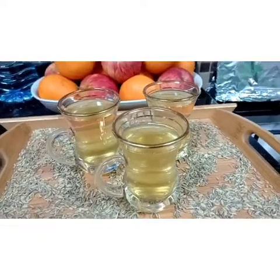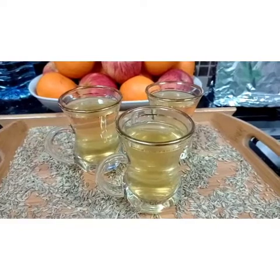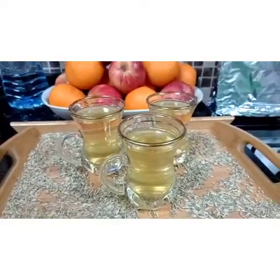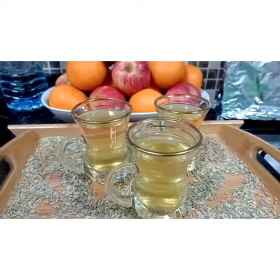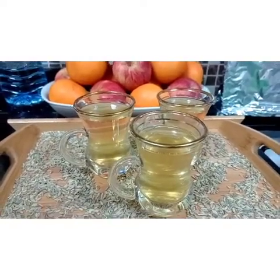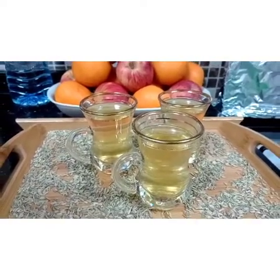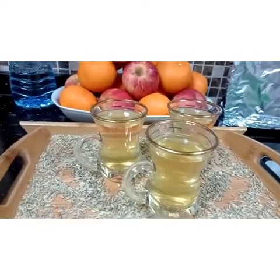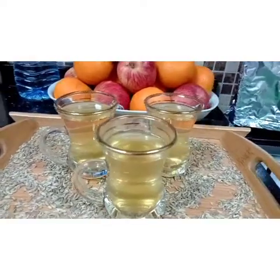Even when my kids were still babies, this is the tea I made for them. I mix it with honey and put it in their bottle to give to them. It's really good, guys. If you have babies or young kids, you can make this tea and add honey so it will taste a little better and they can drink it easily.